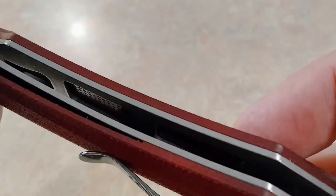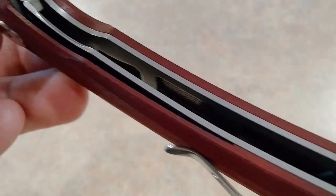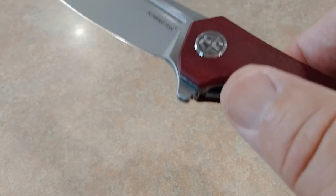Let's see if we can see the milling in there, how they are doing that. Let's get right to the cut test, shall we?